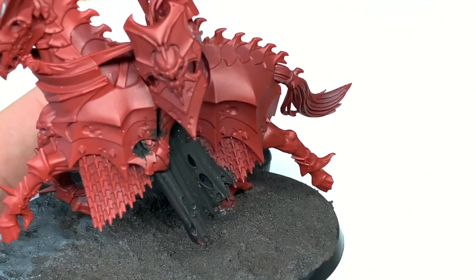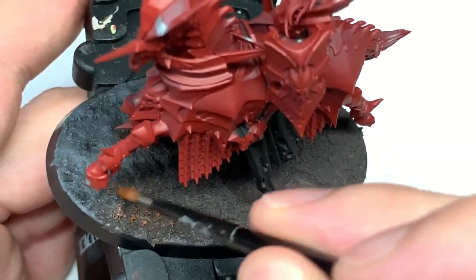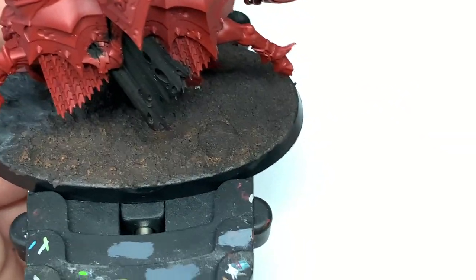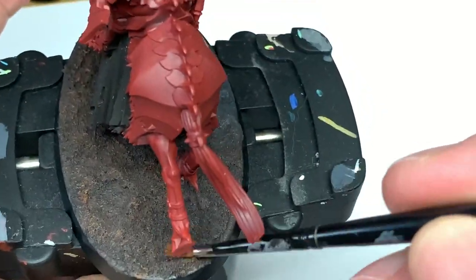Once that's dry, we're just going to dry brush over the brown with Citadel Mournfang Brown. This lightens it up and just brings a few little highlights to it. You don't need to go overboard — just enough to get a little bit more colour on there. That'll give you a nice three shades or so.